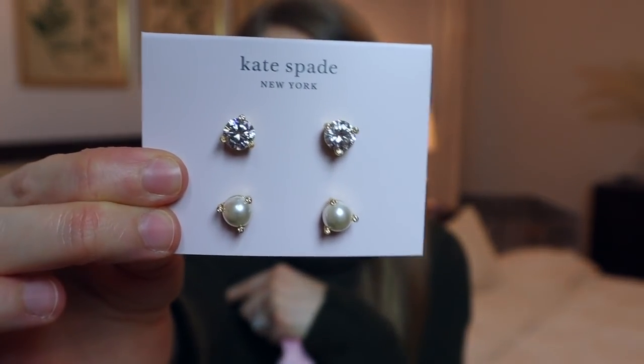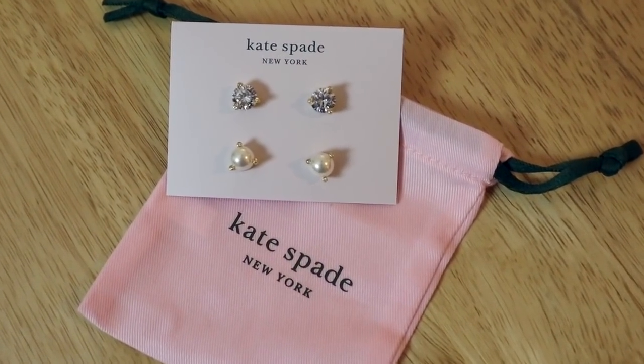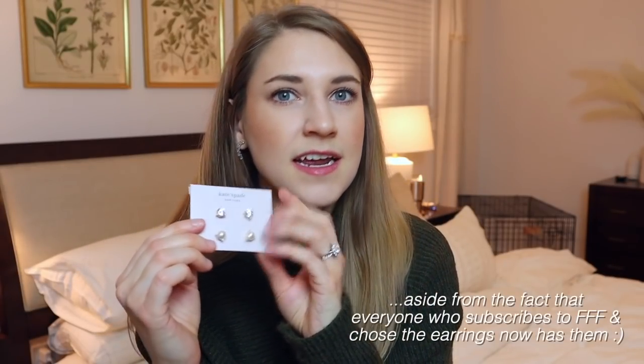The next customization item is the Kate Spade earring set and I just loved how classic these were. You have beautiful cubic zirconia studs and little pearl studs. I didn't own anything this classic — I tend to like funky earrings, and these were actually my wedding earrings style. Another detail I love is that they have three prongs instead of the usual four — a subtle but unique detail. Kate Spade is a trusted brand that makes really high quality products.